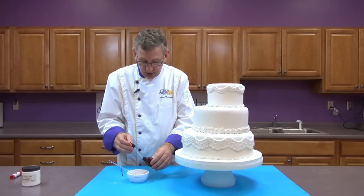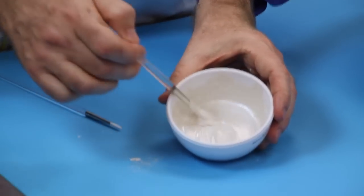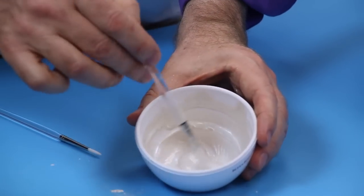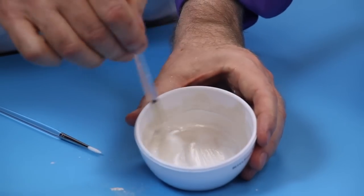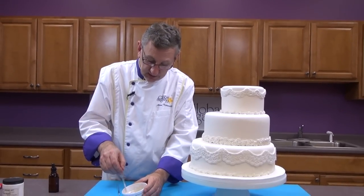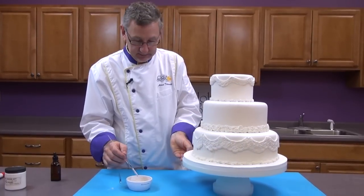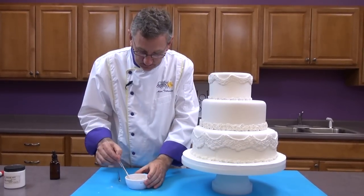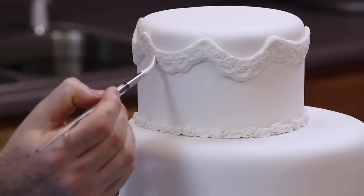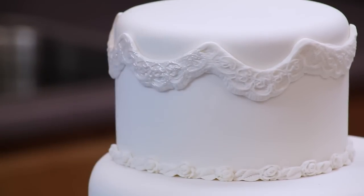This is the consistency I want — it's really very liquidy. It's just pearl dust with a little bit of alcohol, and you can even go thinner than this. As you're putting it on the cake, you'll notice it starts getting thicker because the alcohol evaporates. So let's start on the back of the cake right on the top. Try not to put too much on your brush at once so it doesn't drip.